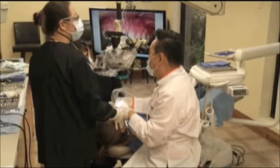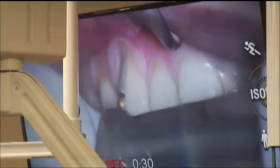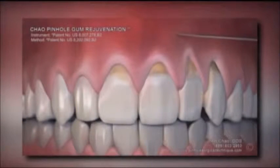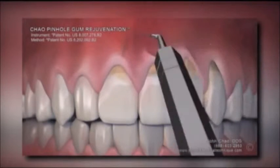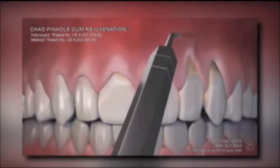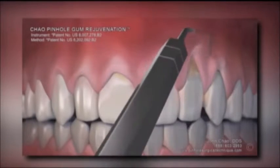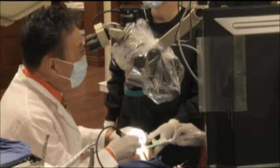She said yes to pinhole gum rejuvenation, pioneered by Dr. John Chow. "We make a very tiny pinhole above the gum line where the tissue is soft. Then with specialized instruments, we detach the gum tissue away from the bone. And once it's loose, we can drape it down over the receded area." To promote faster healing, Dr. Chow put tiny strips of collagen in the holes.